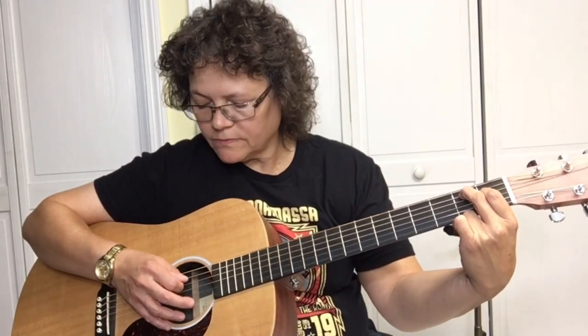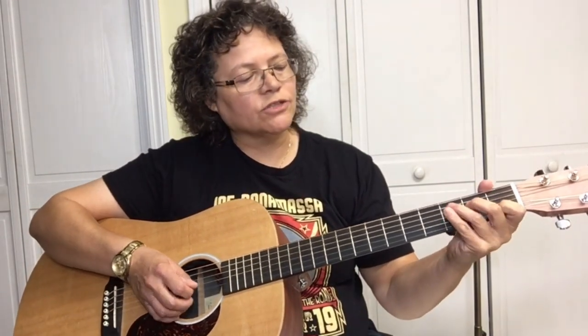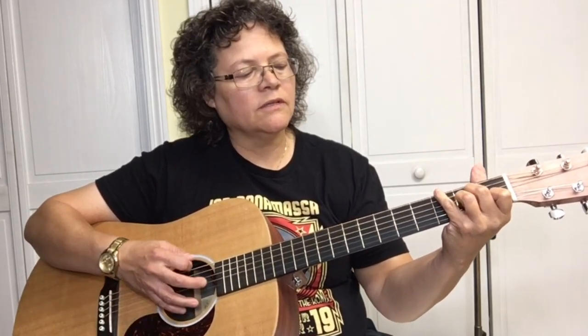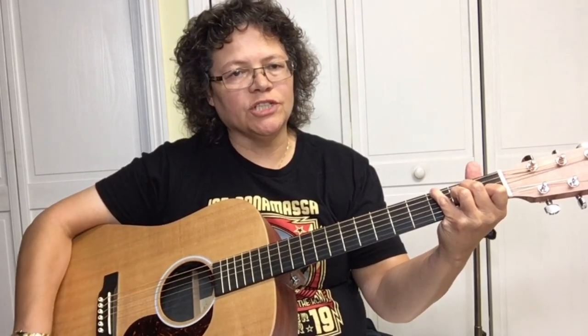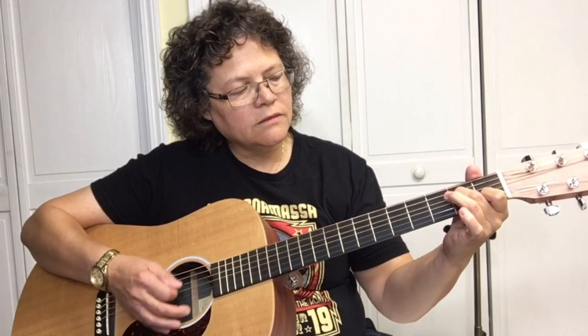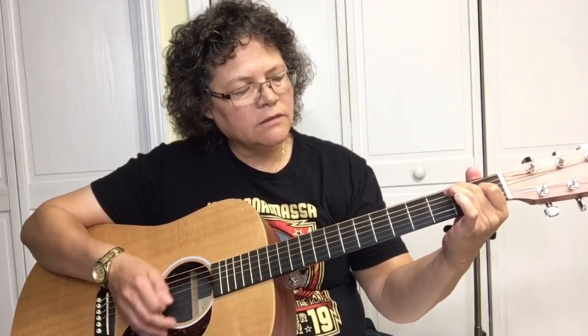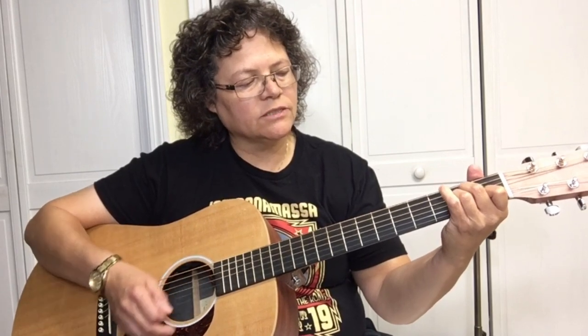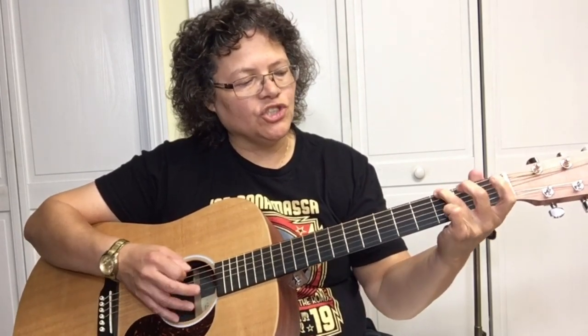I'm arpeggiating these chords, but you could start out just strumming: C, E7, A minor — put the G in the bass. If that's tricky for you, you could just stay on the A minor. A minor, G in the bass, F, G.